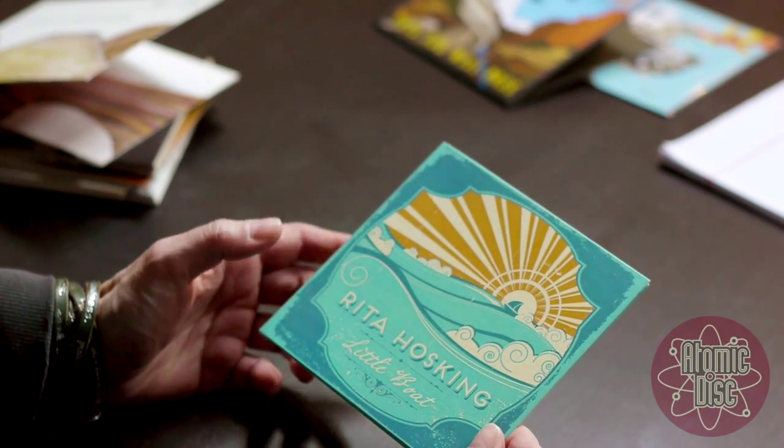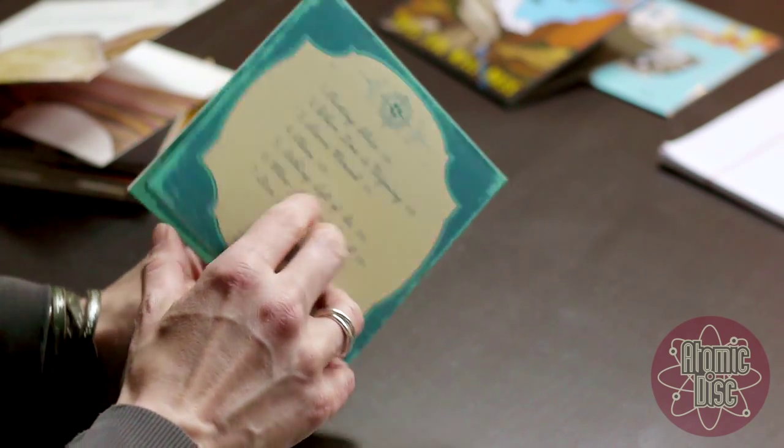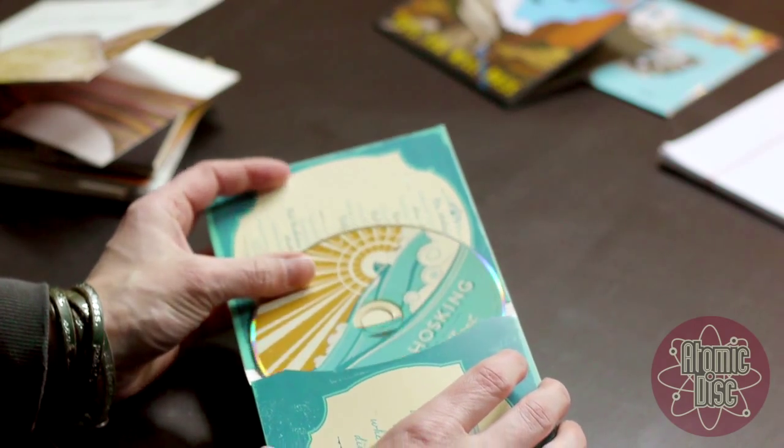Hi, I'm Silva with AtomicDisc and this is a wallet. I'm going to show you three examples of a wallet. This is a standard four panel wallet with four panels. With wallets, the CD just slips in a pocket like this.